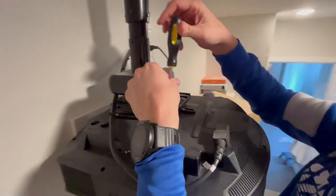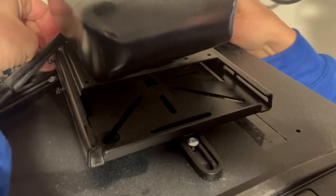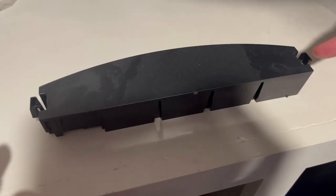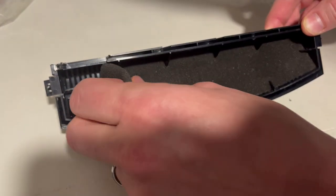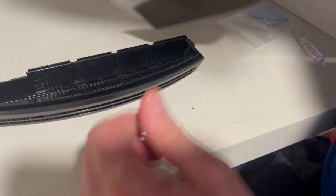We just unscrewed those two metal screws in the front and then swung out the side panels so we could access the front compartment. This is what it looks like when it's in there. You just have to squeeze those two buttons and lift up — that's the filter that needs to be cleaned. It's a little foam piece. We'll just rinse out the plastic and probably rinse out that foam.